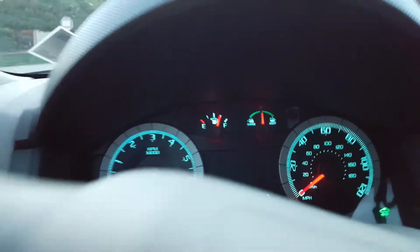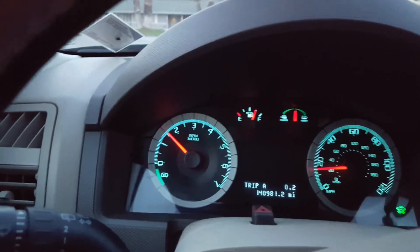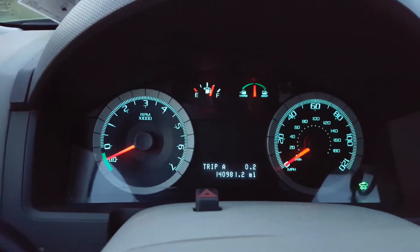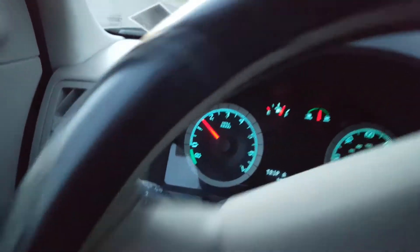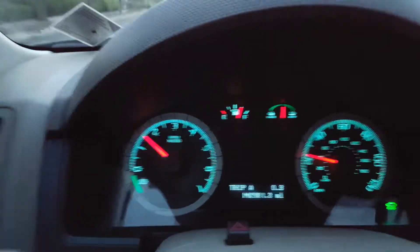Now we're going to turn and go uphill again — it's going to turn on automatically. See, it does its thing, turns on. Then we come to the stop sign and right away it turns off. It turns on and off on demand — as soon as it feels you take your foot off the gas, it turns off right away.